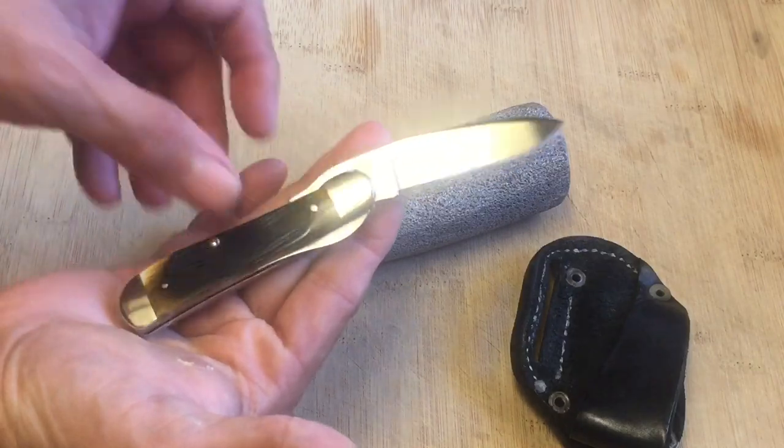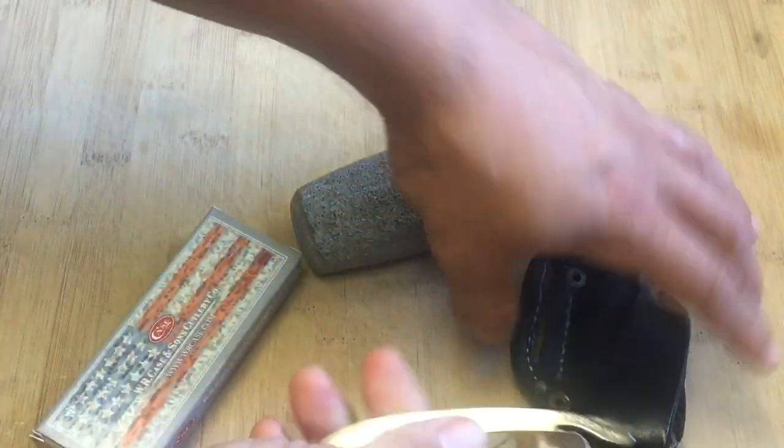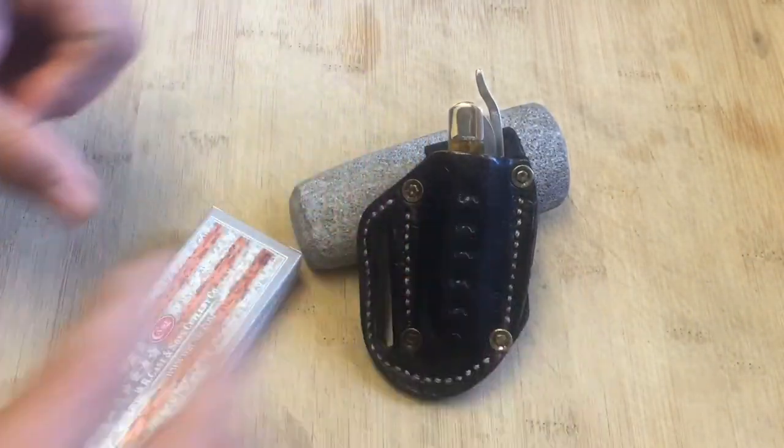Okay guys, tell me what you think. Once again this has been the Knife Detector saying: God bless you, and keep your knives sharp and keep your wits even sharper, my friends.